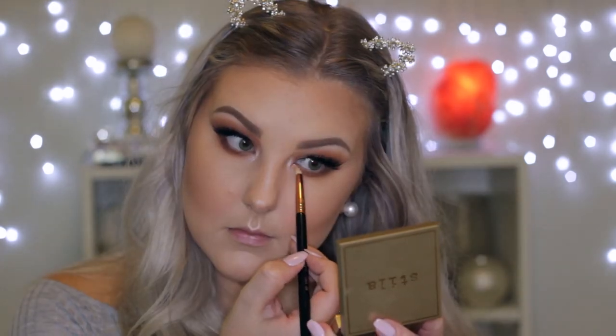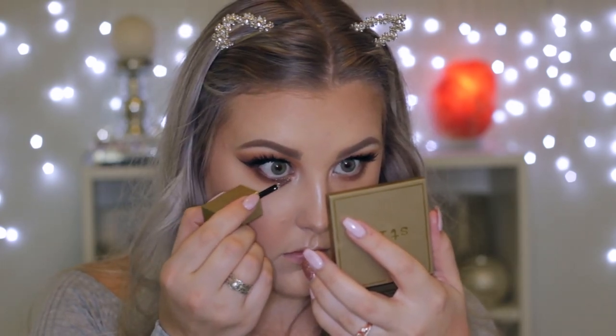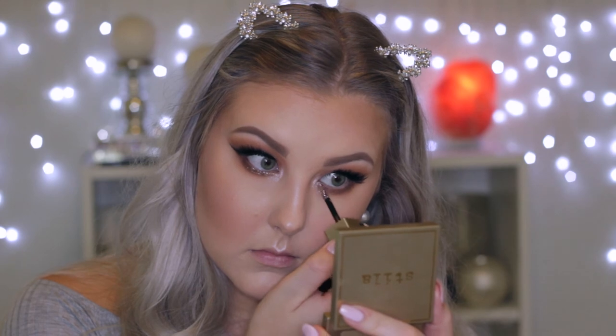Then I'm going in with the Stila Heaven's Hue highlighter in Kitten and highlighting the inner corners of my eyes. Then I go in with the Stila Glitter and Glow eyeshadow once again and apply it right the way underneath the eyelids, pretty much three-quarters of the way. Last of all, I finished off with the lips — a beautiful browny-red shade called Vibin, which is a Tarte lip paint.